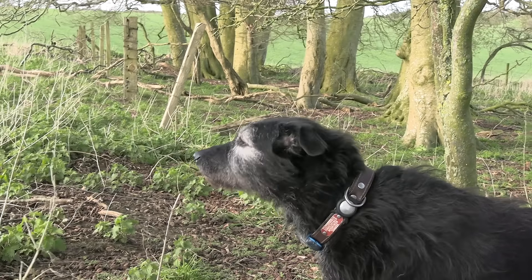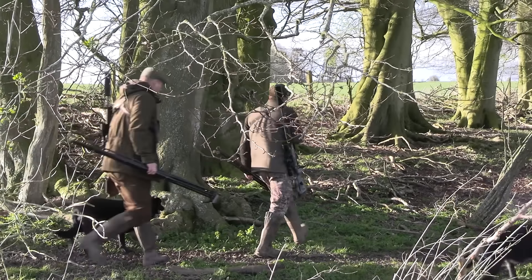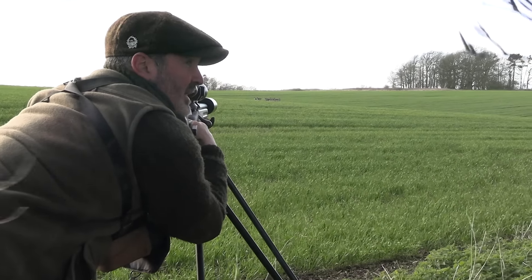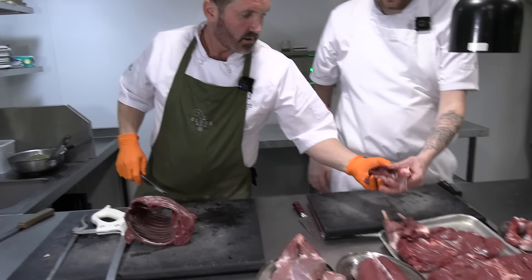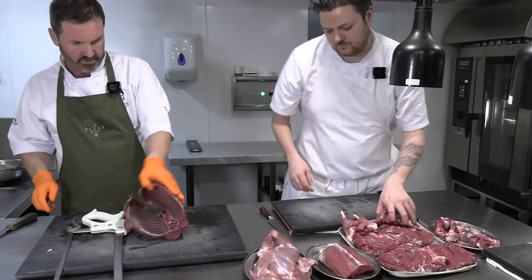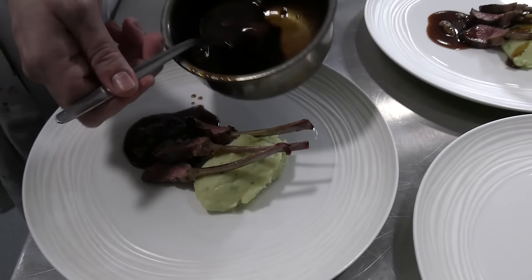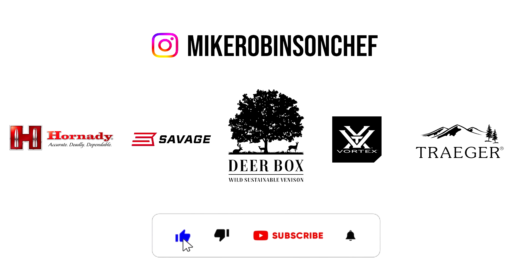Welcome back to the Mike Robinson YouTube channel. On this episode I'm out with my good friend and master chef Ross to harvest fallow does late season. Also we're stalking muntjac, which we're going to be breaking down at my gorgeous restaurant The Elder in Bath, cooking a roast rack of muntjac with a bone marrow sauce. Don't forget to like and subscribe for more videos.